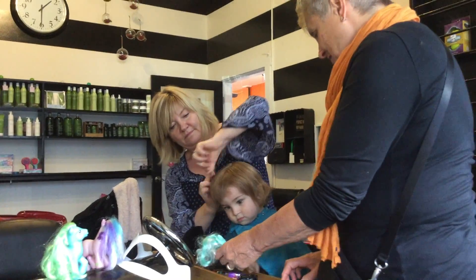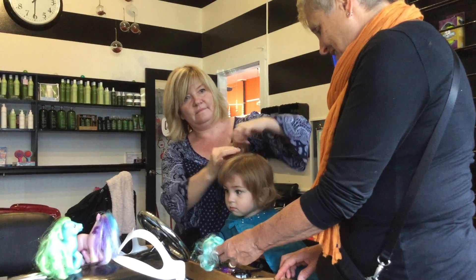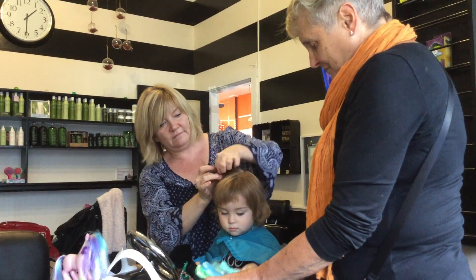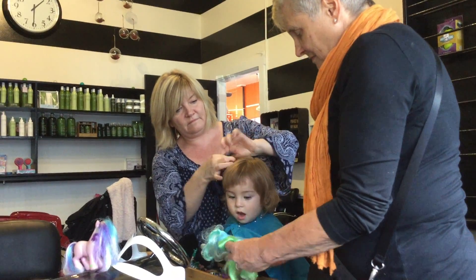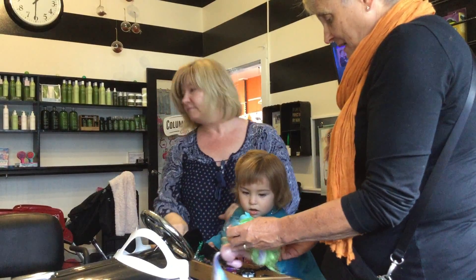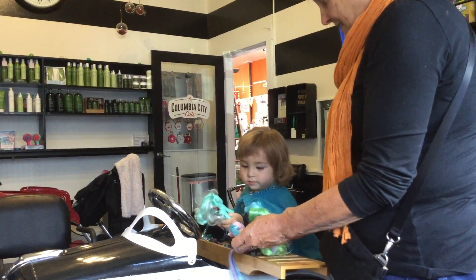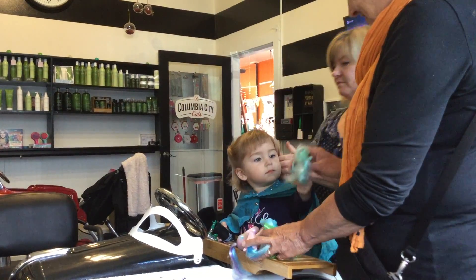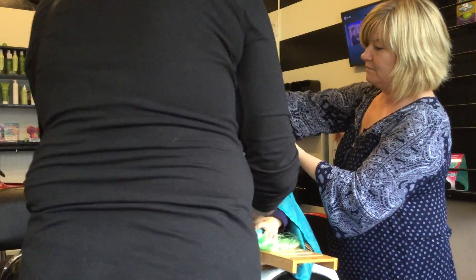There's a little pony! Did you see that little pony? There's a big one and a little one. It looks like a baby, a mama, and a dad.